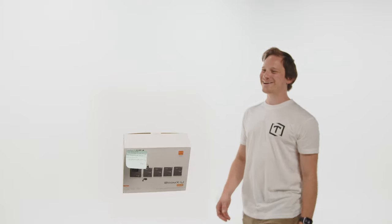Zach, do you know what happened to my package? Oh, I don't know. Nice to meet you. Oh, I left it right here.